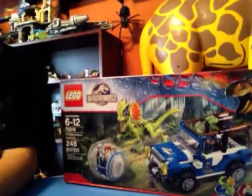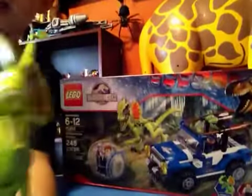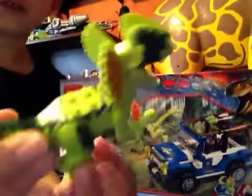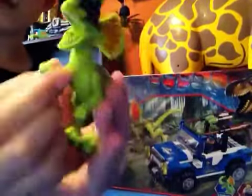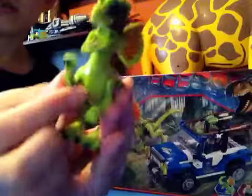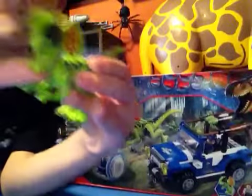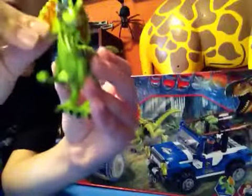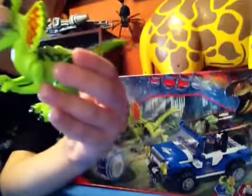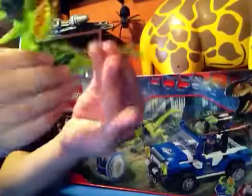And let's get to the other character — this is the Dilophosaurus. Nice printing. The arms move, the head moves, snapping jaw. The frills don't move. The legs move. The tail doesn't move.